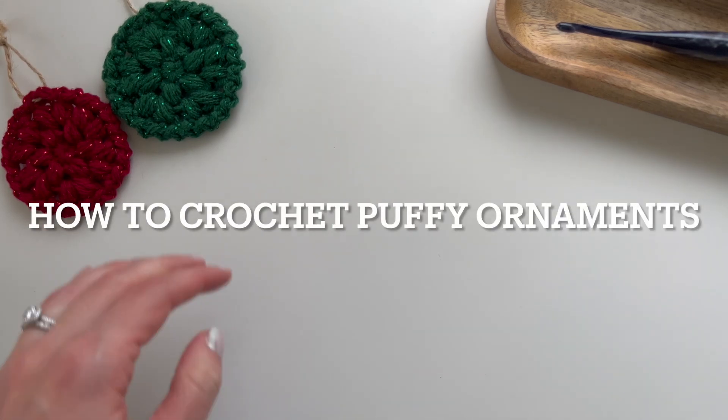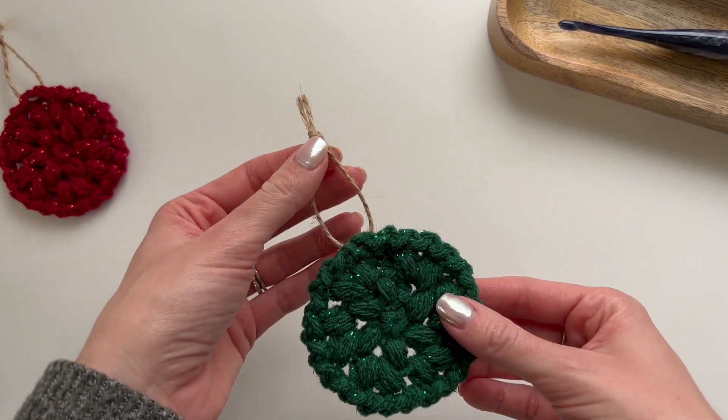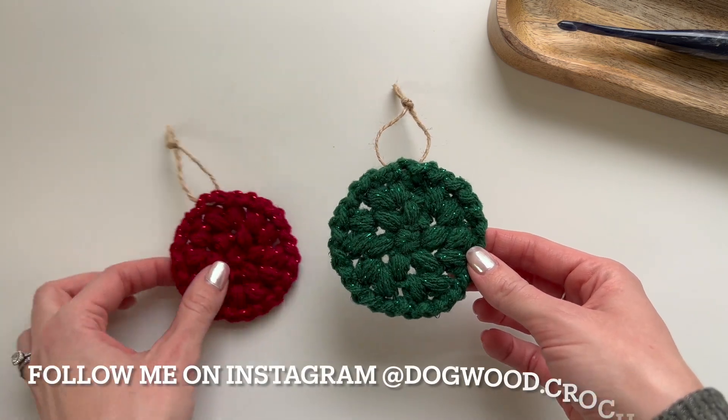Hello, this is Shannon with Dogwood Crochet, and today I'm going to show you how to crochet these puffy ornaments.